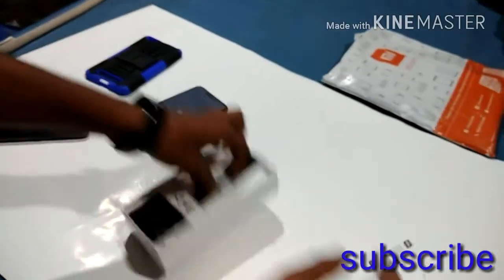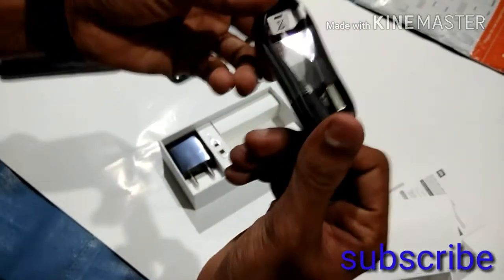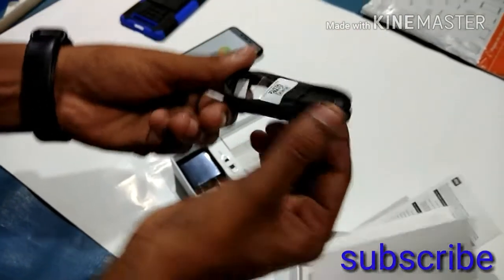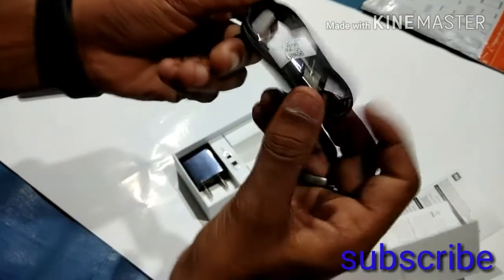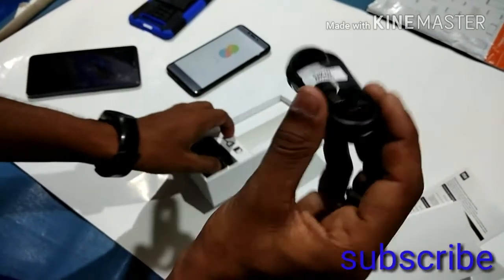This is the data cable of the phone. It only has a standard connector but it has the same as a USB C-Type. This is a normal data cable that is included.